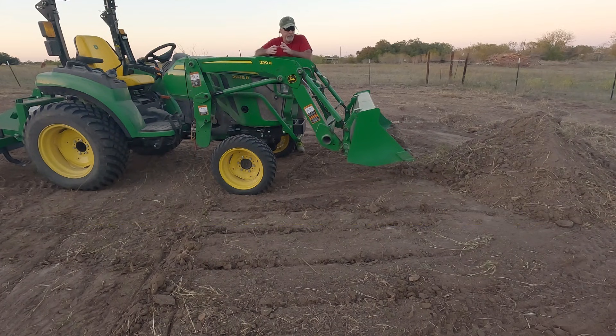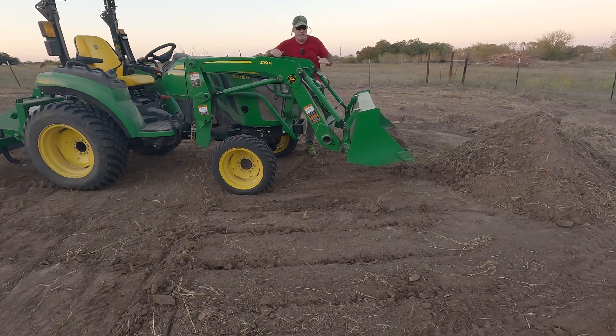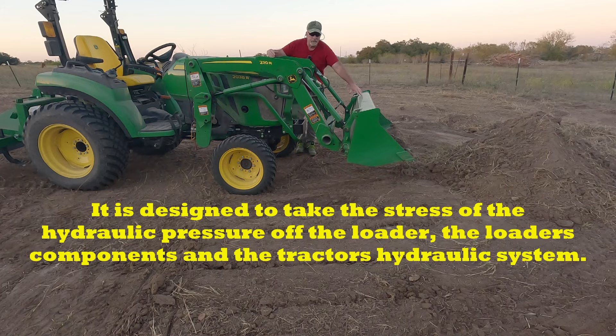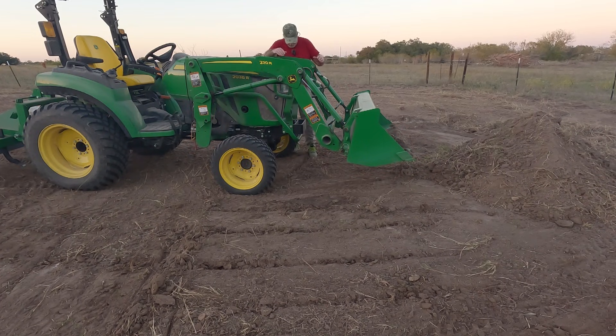Float mode is supposed to be where you can drop your bucket totally down on the ground and either back drag with it. What it allows the loader to do is float up and down. It doesn't affect the bucket hydraulics — you can still roll in or dump out, so you can change the position of the bucket while it's in float mode. Float mode doesn't stop you, unfortunately, from digging into the ground when you're trying to float across the top of it. It works great for gravel or any extremely hard surface. For example, if you're scooping up gravel for a driveway that already has gravel on it, you've got a hard surface there. You can put it in float mode and it'll just slide right underneath the gravel — you can pick it up without digging down deeper and pulling up the surface that's already there.